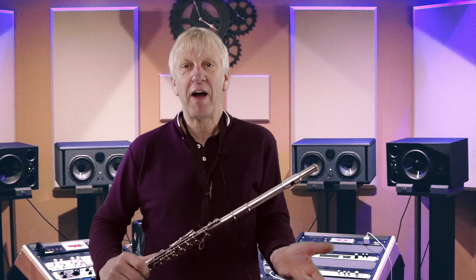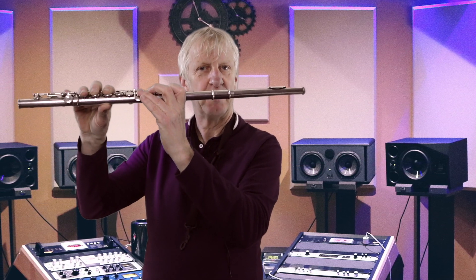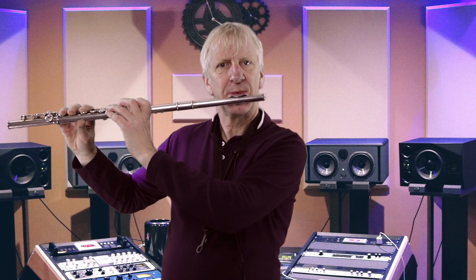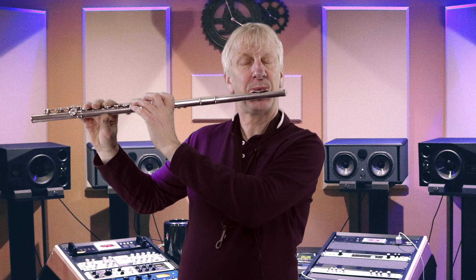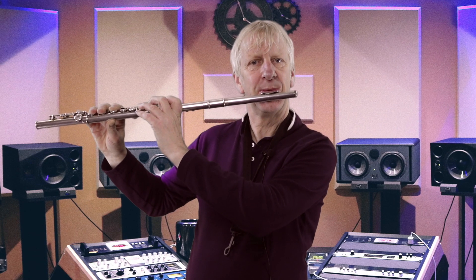If you know what a bugle is, this is a great example of the harmonic series in use. The bugle is basically a piece of tubing — because it has no valves or keys, all of the bugle tunes are based on this series. Let me demonstrate on my flute: if I cover all of the keys, I basically end up with a piece of tubing.